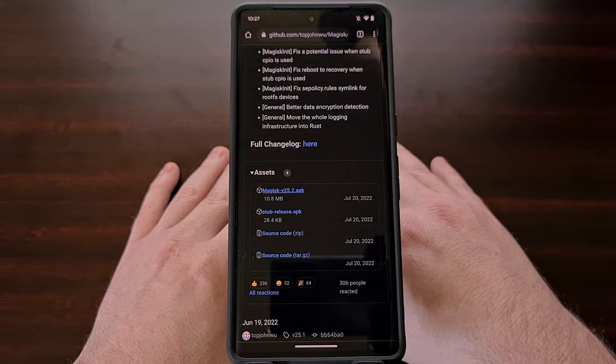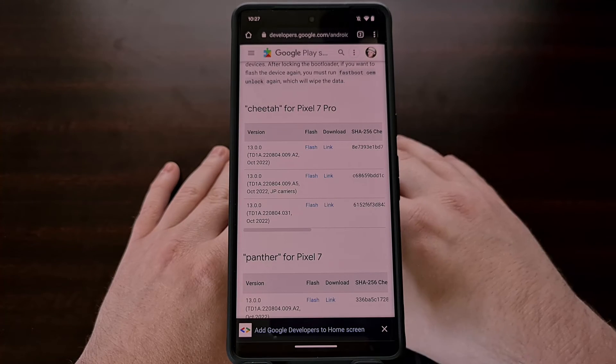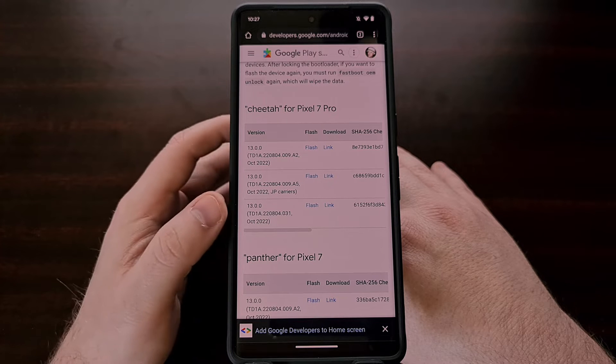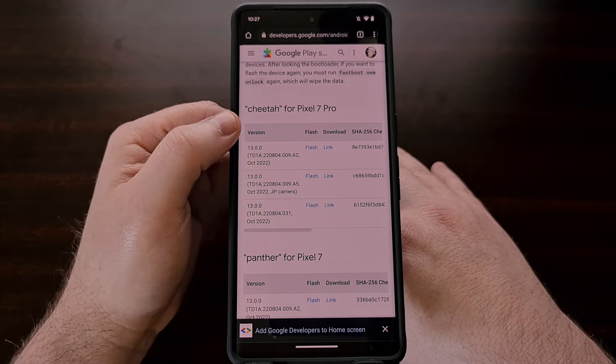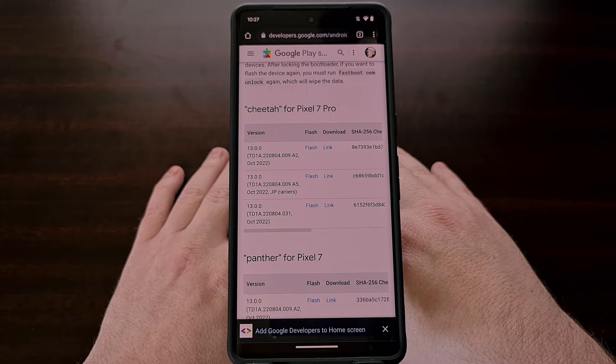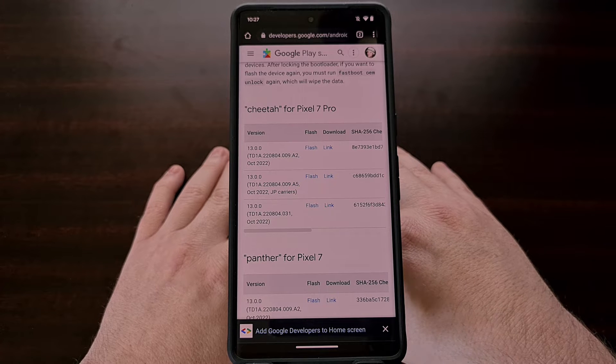Lastly, we need to download the firmware from Google's factory images website that matches the same build — the same version that you're currently running on your Google Pixel 7 or Pixel 7 Pro device.